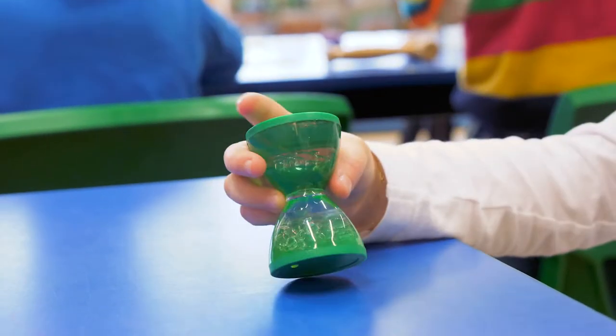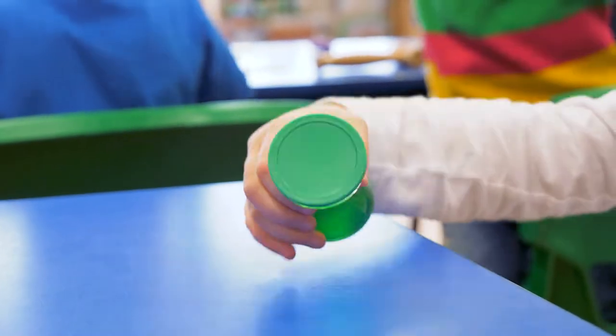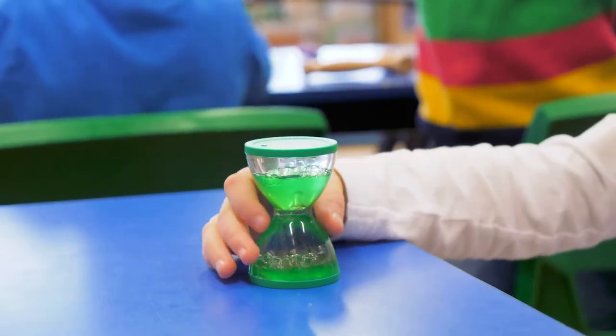If you wait long enough it will all come to a standstill where the oil all settles to the bottom. It's important to note that these aren't set times, but you can still use them to represent the passing of time.